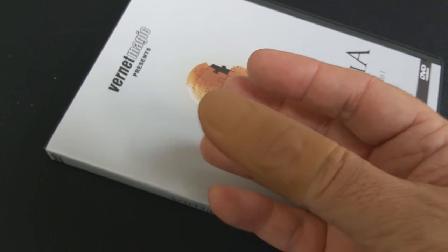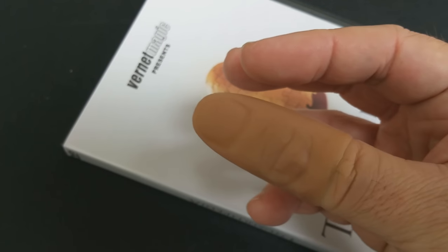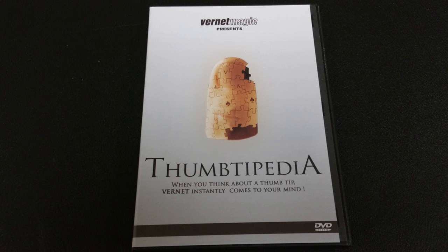He has a couple of close-up shots for detail, and it is a well-made DVD. Is the gimmick well-made? It is a very good medium to small thumbtip, which was a little odd for me because most of the effects on the DVD — I would say the majority of them — are performed with a king-size thumbtip. So I just think it would have made more sense if they had given you that model instead of the smaller one, but it's no big deal.